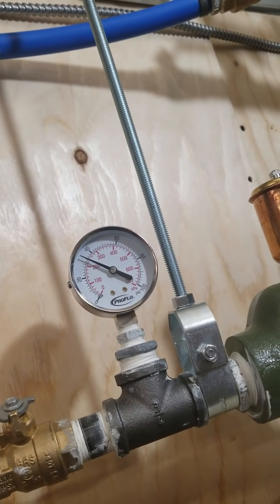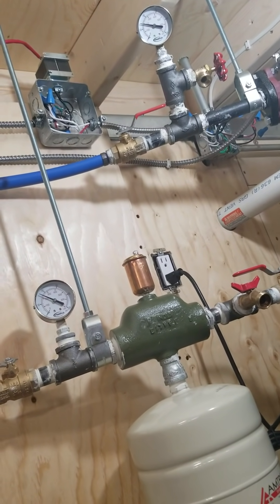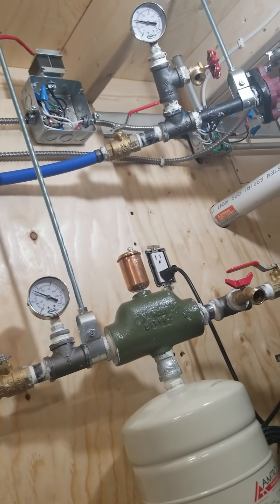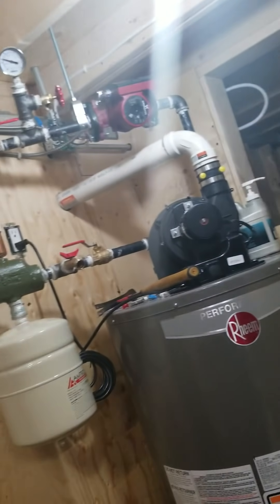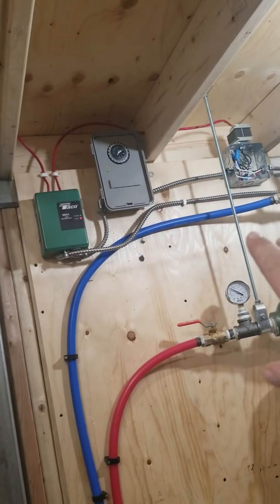Currently we have about 32 PSI, and that's only because as the water heats up it expands and you get higher pressure. I just have the water heater off currently so we can talk on this video.